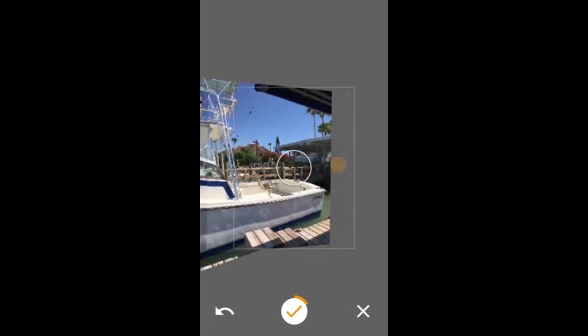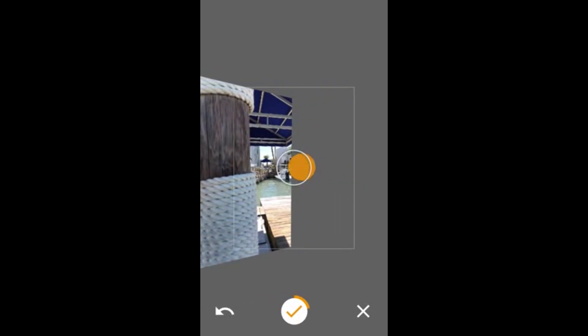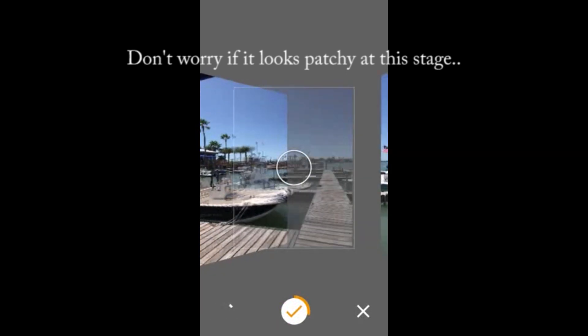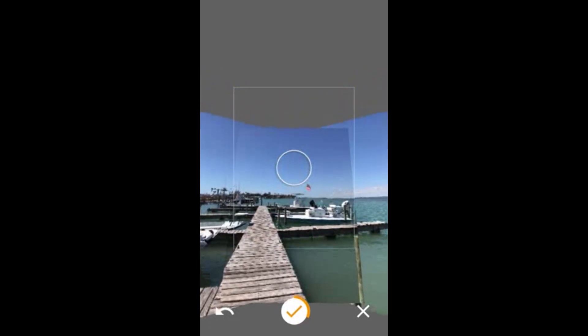You want to keep the camera level to make it easy for the stitching. Just keep going around to the right — I'm always going to go to the right. Now I'm getting back to home base where I started, and now I'm going to go up and start capturing again.